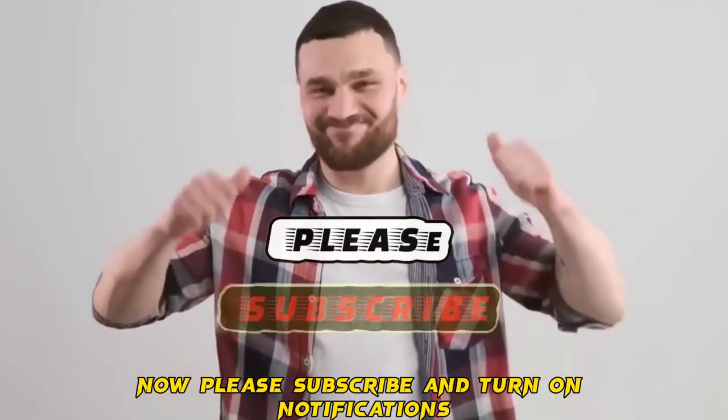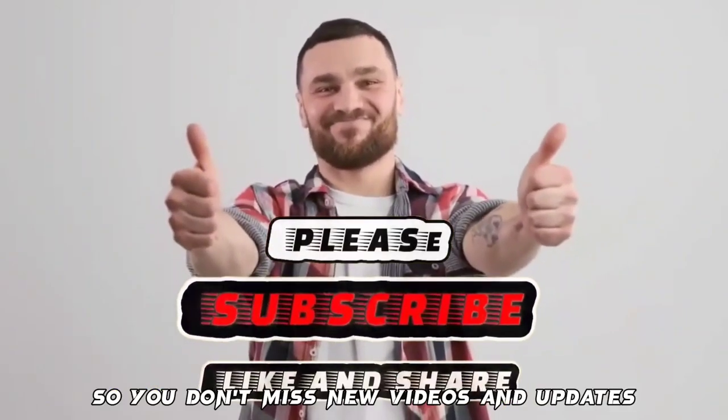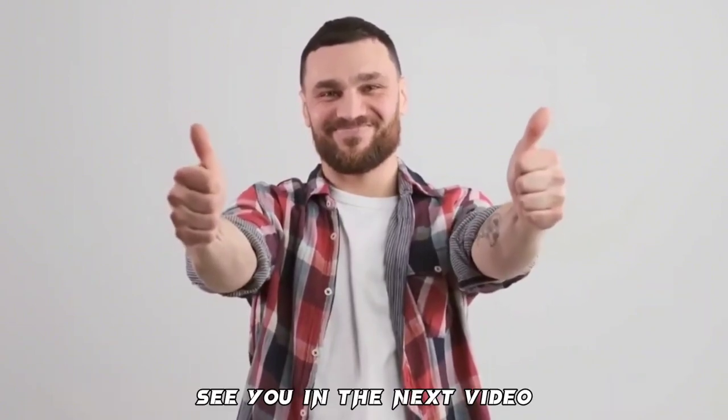Thank you for watching. Please subscribe and turn on notifications so you don't miss new videos and updates. See you in the next video.